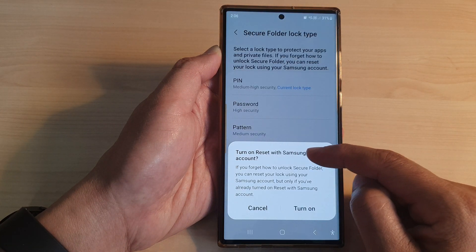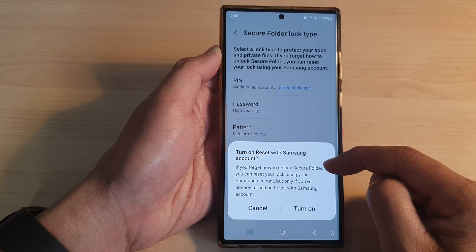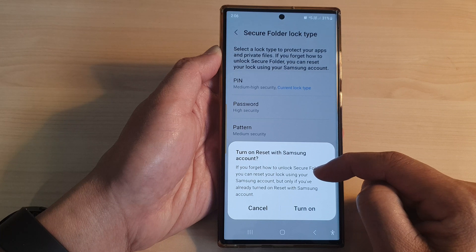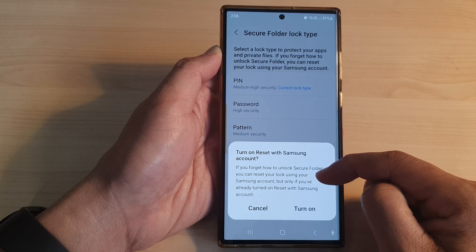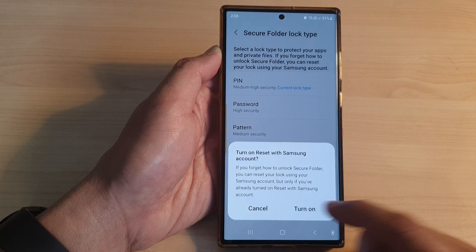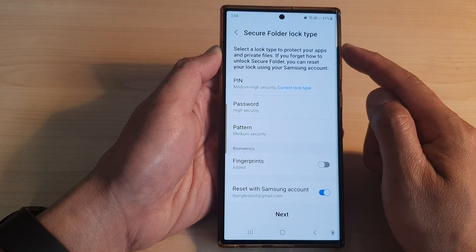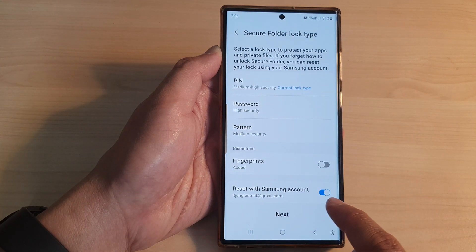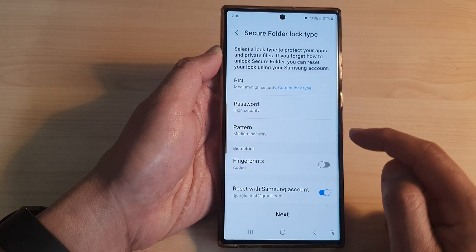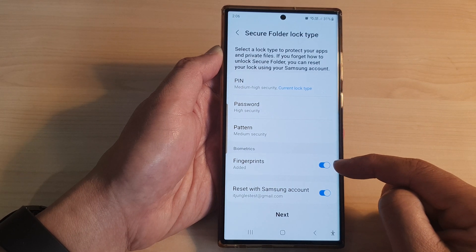I'm going to put in the same pin again to confirm this time, then tap on OK. Now it says Turn On Reset with Samsung Account. If you forget how to unlock the secure folder, you can reset your lock using your Samsung account, but only if you have already turned on reset with Samsung account. I'm going to tap on Turn On. If you want to use fingerprints, you can also tap on the toggle button to switch it on.